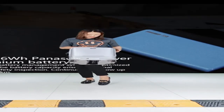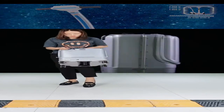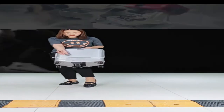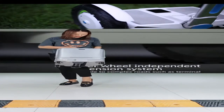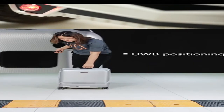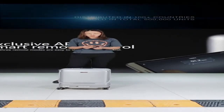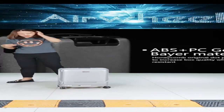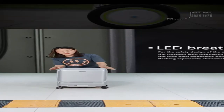The suitcase has four spinner wheels just like normal luggage. It also has two motor wheels that are normally lifted up inside. When you turn on the power in following mode, these two motor wheels lift down. When you turn off the power, they lift back up. These two motor wheels control the direction of the suitcase.